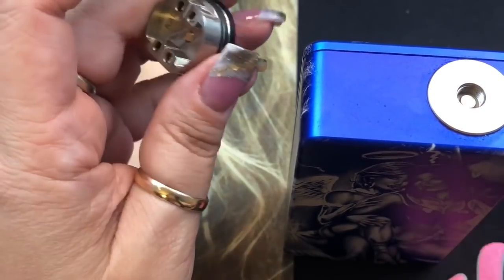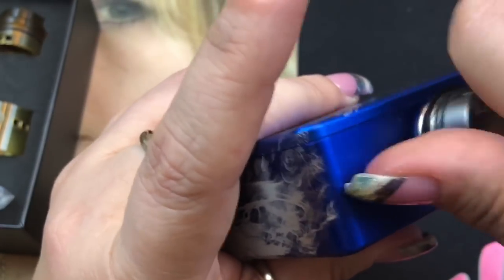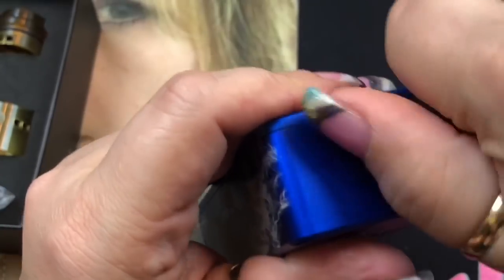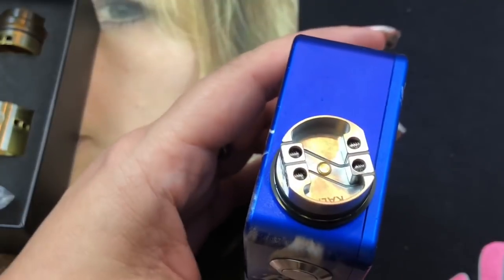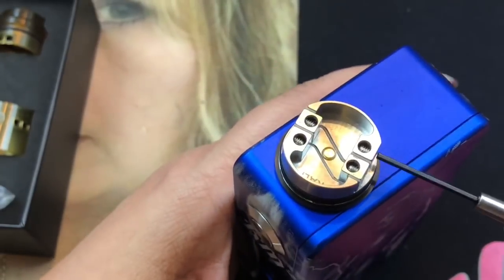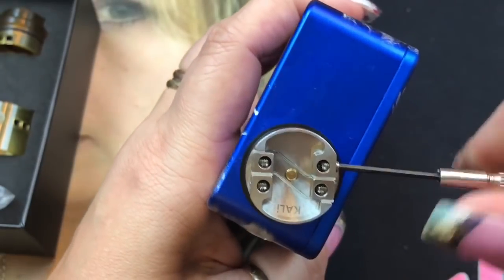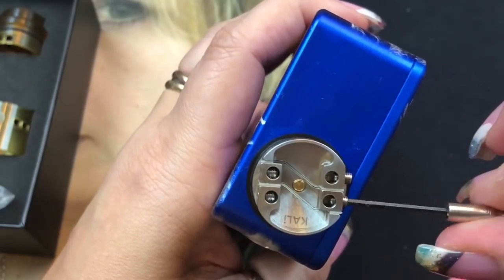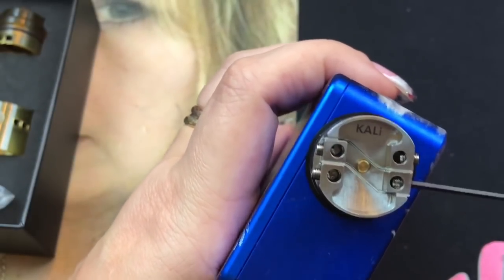I prefer the frosted cap — I've been rocking that on my custom box mod from Big Mike's Box Mod. The post holes are pretty wide. I actually took my build out just for this review so you can see the RDA clearly, then I'll put it back together.